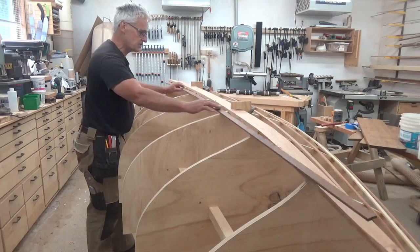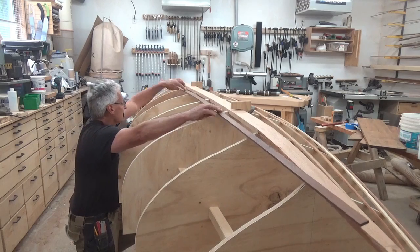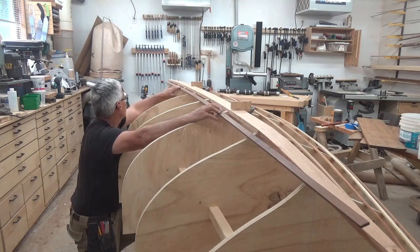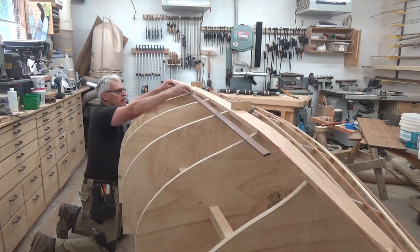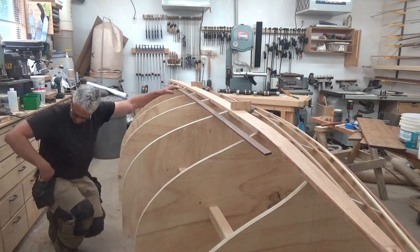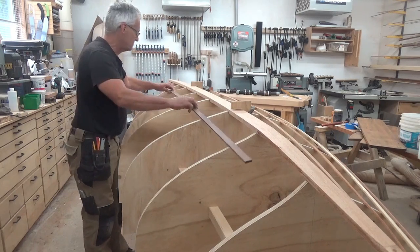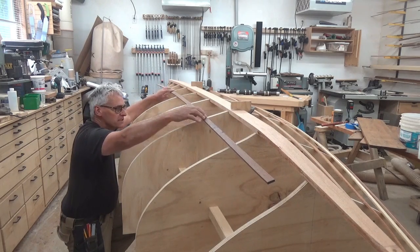I'm going to start by using a pretty stiff piece of walnut. If I just hold this down on all the forms, I can see that it's not touching a little bit here. Maybe this form here is a little high. Slide it over a little bit further — yeah, I think this one's a little bit high. We just mark it with a pencil. I need to shave off a little on that one there.